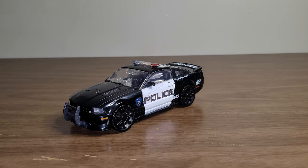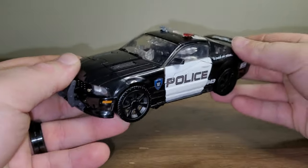I do not have the box for this figure anymore because I got this figure when it released and I've since lost the box. But here he is in his car mode and I think it looks really good.